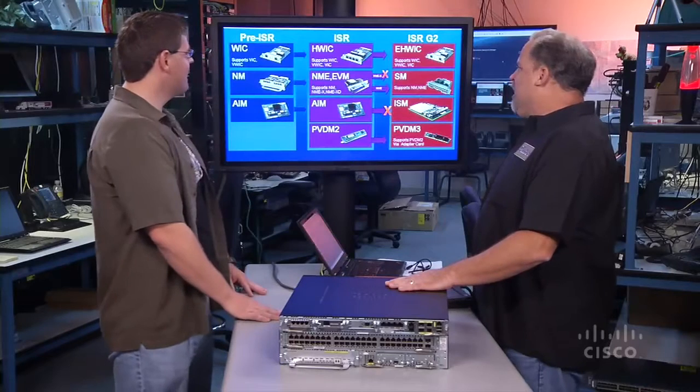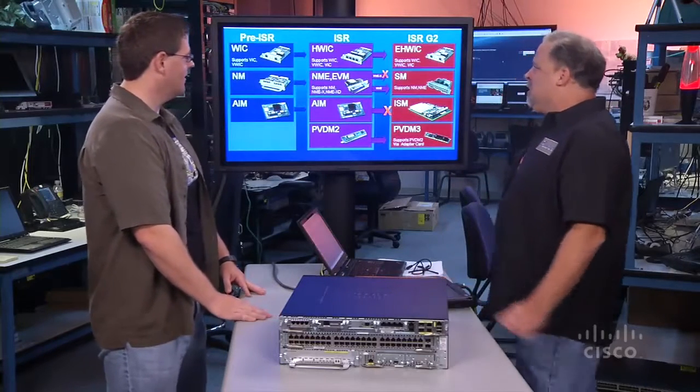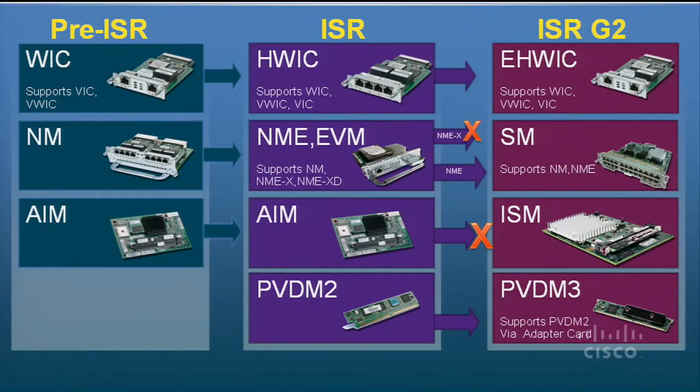Look here at the tech board. I've got our obligatory marketing slide here that kind of shows where we've gone with some of these modules, the stuff that we were pre-ISR, how we ported that over to the ISR, and now the ISR stuff and what we're doing to port that to the ISR G2. And that's really a consistent theme throughout the ISR — we want to evolve the technology and come out with the things customers are asking for, but we don't want to abandon customers that have already been with us for a long time.